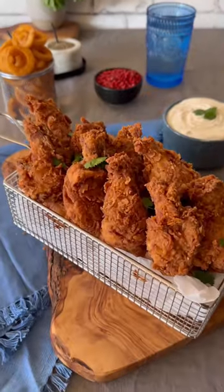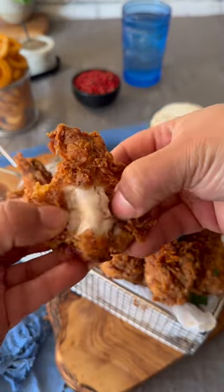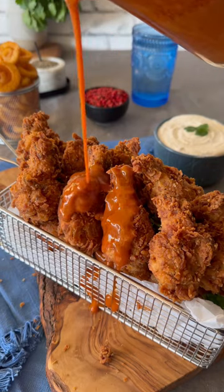These are ready to serve — look at the crunch and crispiness! I'm serving this with buffalo sauce. Toss it well and enjoy, chase those flavors!